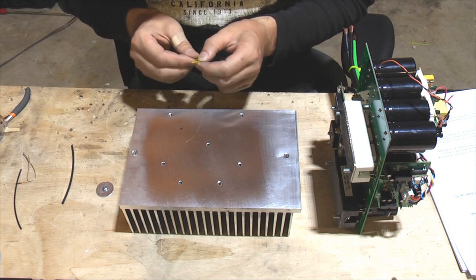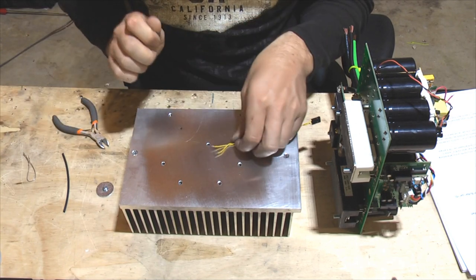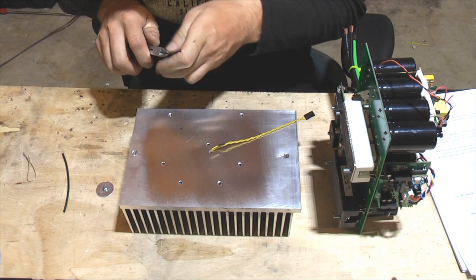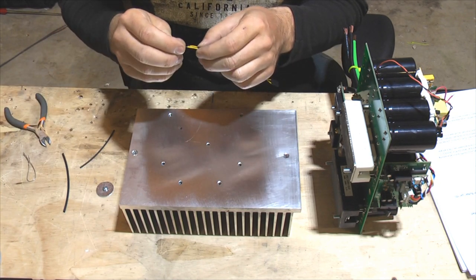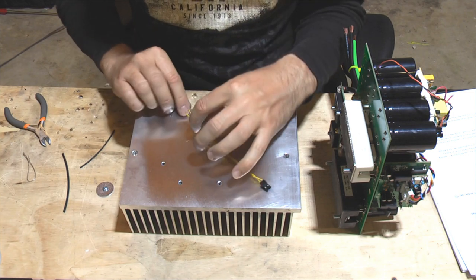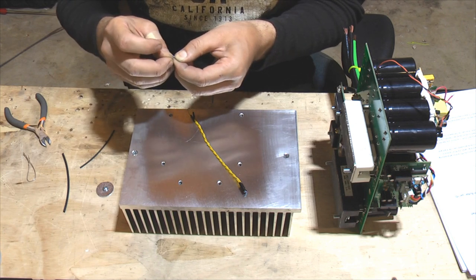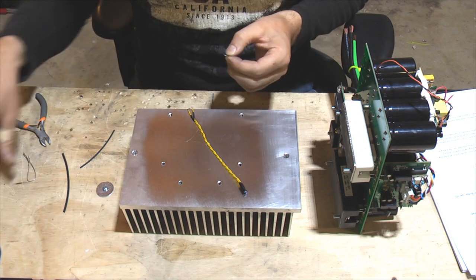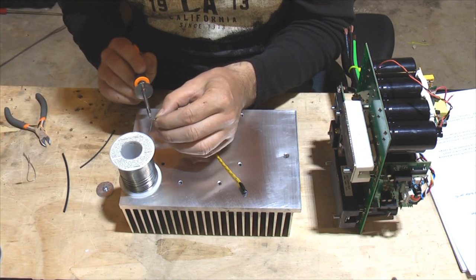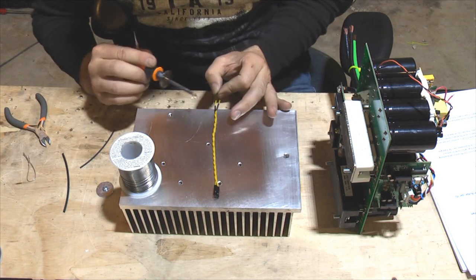We're going to take a piece of heat shrink tubing and put it on the wires. Then we're going to connect this thermistor onto the wires — it's good to separate the legs a little bit so that it mounts easier — and then put a little solder on it and solder it to the wires.